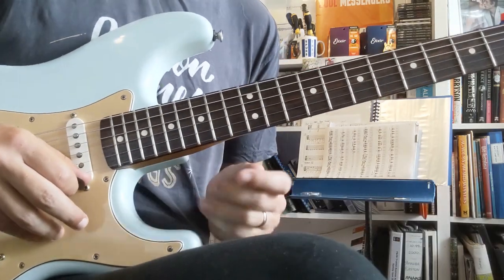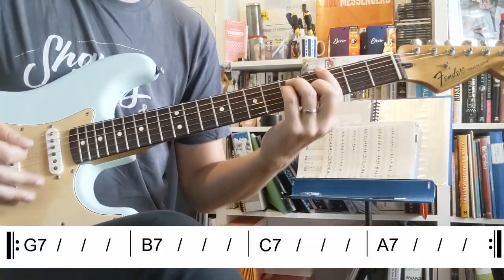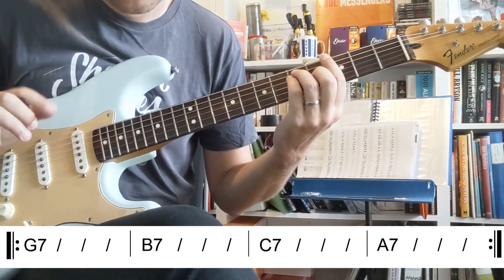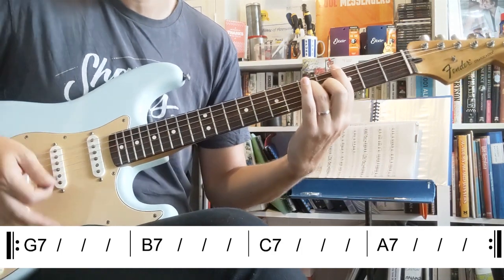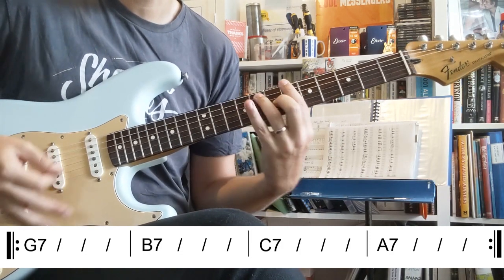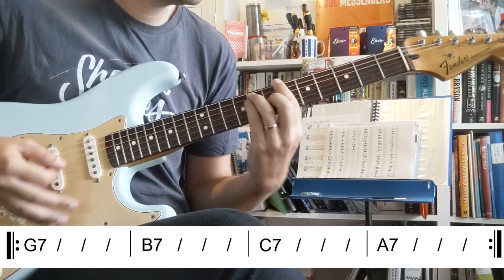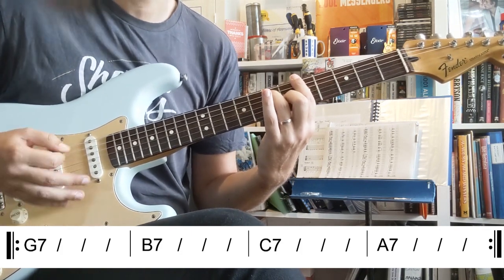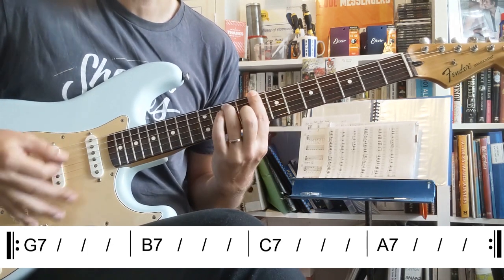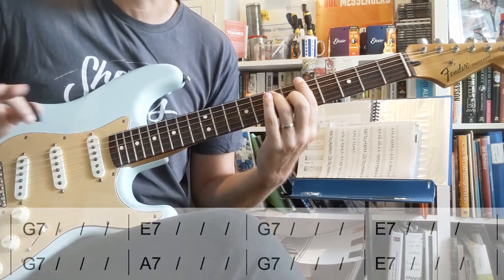Later in the song when we're playing the verse stuff, let's just run those chords. We've got a G major. Now the electric guitar doesn't really play this — there is an acoustic guitar way back in the mix — but those chords are G7, B7, C7, and then just semitones down. So you've got one and two and three and four, one and two and three and four.